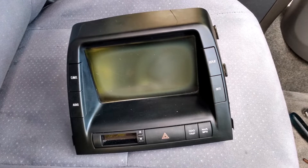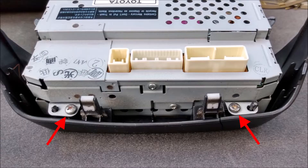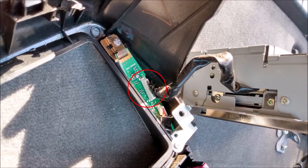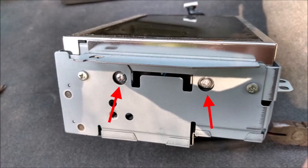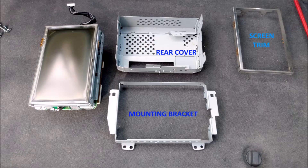I was able to remove the multi-function display from the dash. Now it's time to disassemble it so I can replace the digitizer screen. The first step is to remove the plastic bezel from the unit. There are four screws that attach the plastic bezel, but two of those screws are blocked by the mounting tabs that attach the unit to the dash, so those mounting tabs need to be removed as well. There is also an electrical plug that needs to be removed. With the bezel removed, the next step is to remove the metal casing from the display unit. There are a bunch of Phillips head screws that need to be removed. The casing comes off in three pieces: the metal trim for the screen, a back piece, and the mounting bracket.